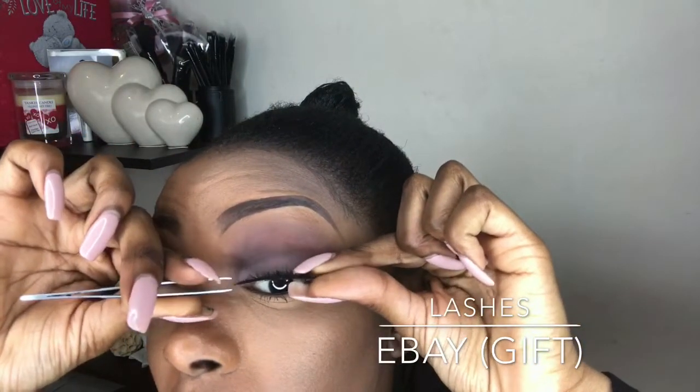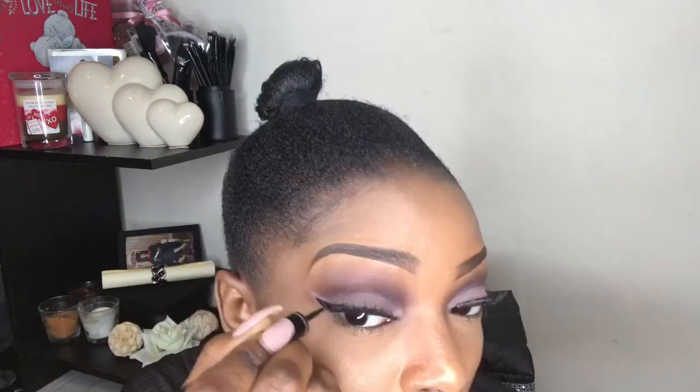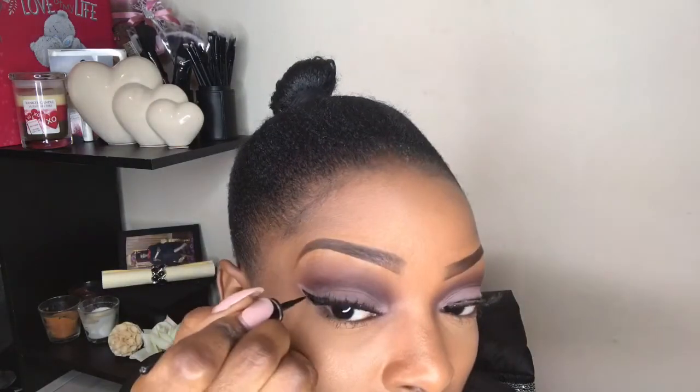I'm going to draw the liquid liner so it doesn't cover the color I put on my eyelid. The reason I like to do my liner after I've glued my lashes on is because I have really small eyelids — sometimes the lashes actually look like I've already got a liner going on. So I'll just draw the outer corner and then the inner corner, dragging it right into the inner corners of my eyes so it's kind of poking out.